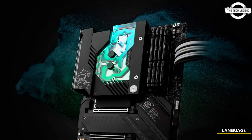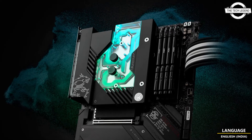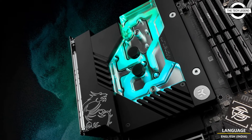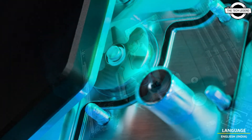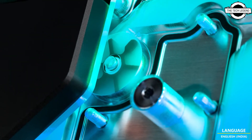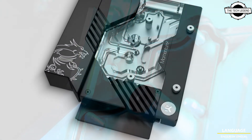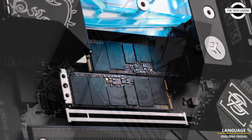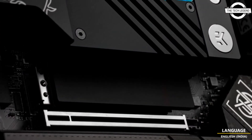Hello friends, welcome to the Checklist and Channel. Today I will talk about the EK and MSI limited edition MPG X670 Carbon EK X motherboard. EK and MSI have announced and are about to launch an X670E-based motherboard that comes packed with a quantum design monoblock, and it will come in a limited edition run.